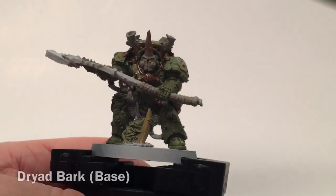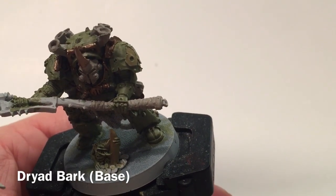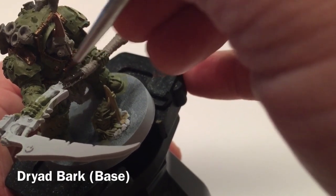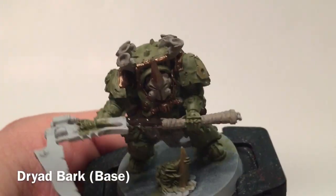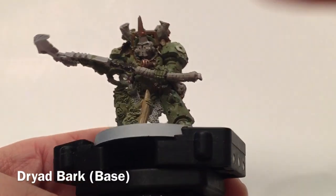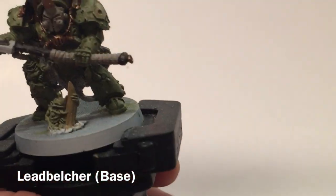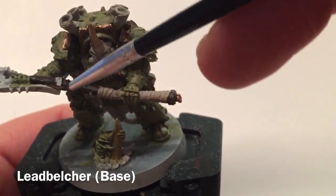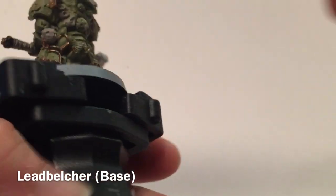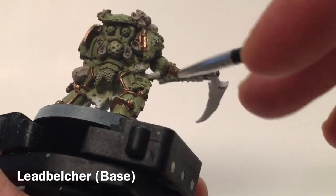Now that we've finished with the Zandri Dust — just that horn and the bloat fly emblem — we'll let those dry. Next we're going to take a little bit of Dryad Bark and do the shaft of the power scythe, just filling it in. Then the next color is Lead Belcher for all of the blade as well as all of the chainmail hanging from the bottom, respirator cabling, chain mail on the back, tubes, cables, and cords.